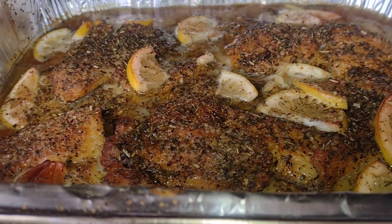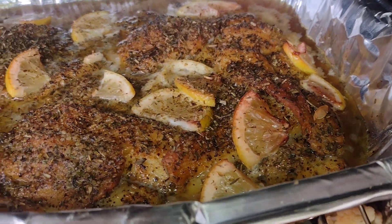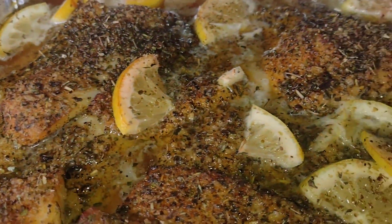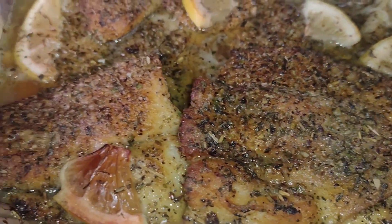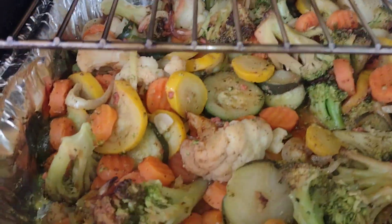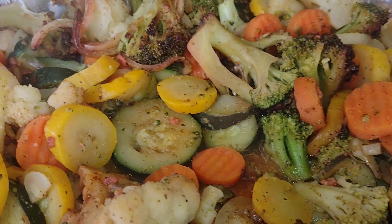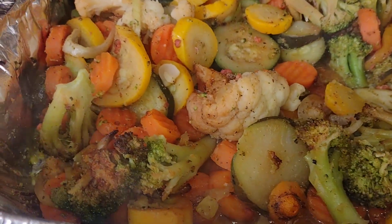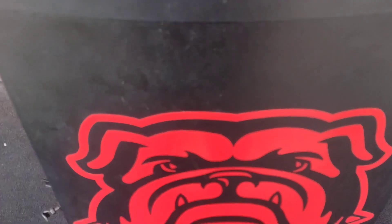Definitely a hubba hubba kind of dish. Look at that sweet — Italian blend and blackened seasoning combined right there. Applewood smoked; it's not that strong like the others, but it works great. We got the zucchini, squash, cauliflower, onions, carrots, and broccoli all in there.